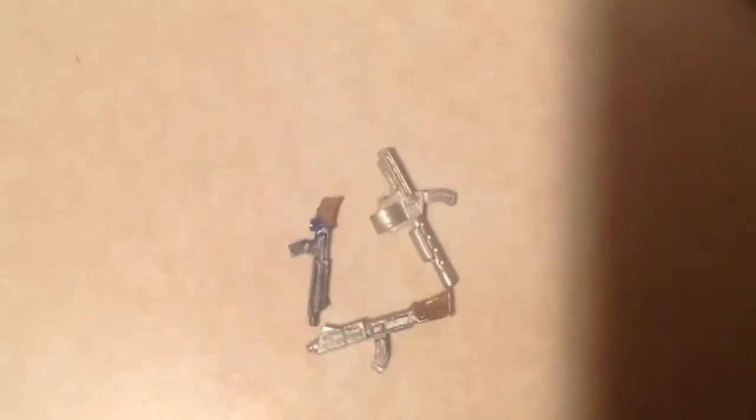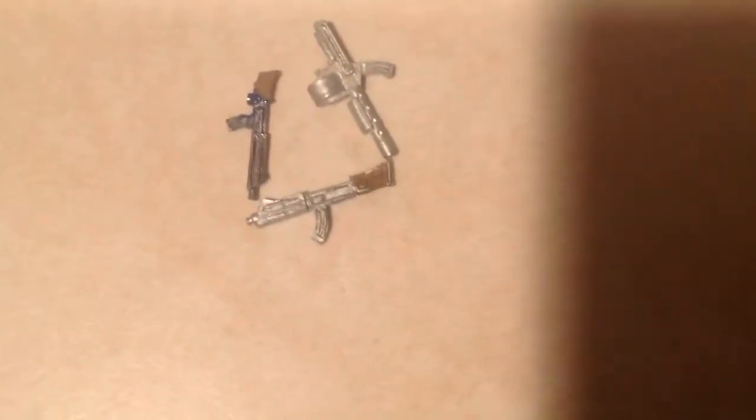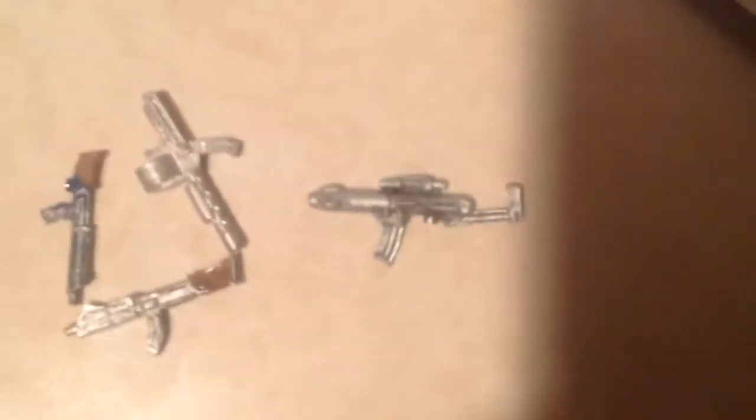That's the paratrooper gun. This is a medium auto cannon, kind of giving you an idea of the scale.